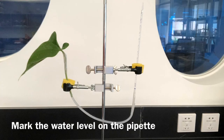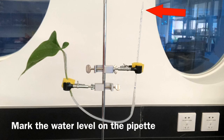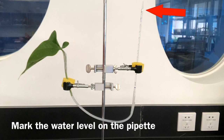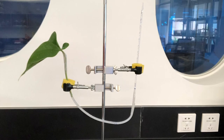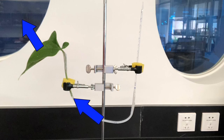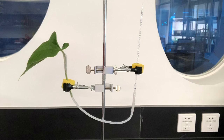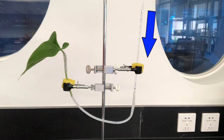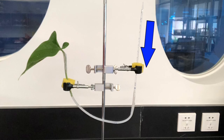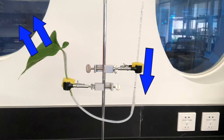To measure the rate of transpiration, first mark where the water level is on the glass pipette — in other words, where the air has entered at the end of the glass pipette. During transpiration, water evaporates from the leaf; as a result, water is taken up by the plant and the air moves into the glass pipette from the open end. Measure the distance that the air bubble moves into the glass pipette in a given time — the greater the distance moved, the higher the transpiration rate.